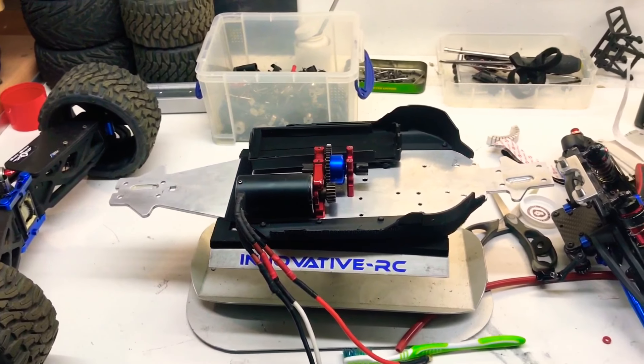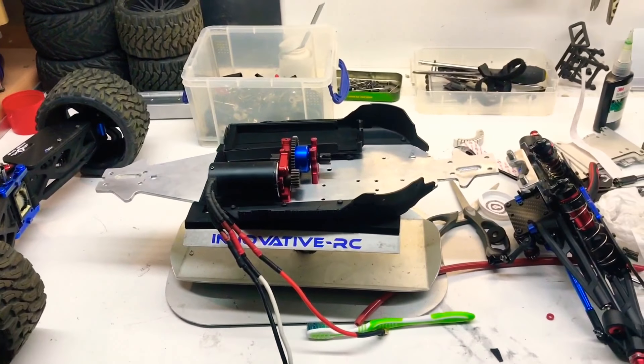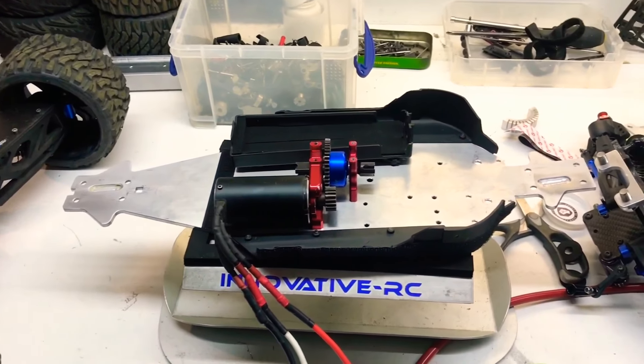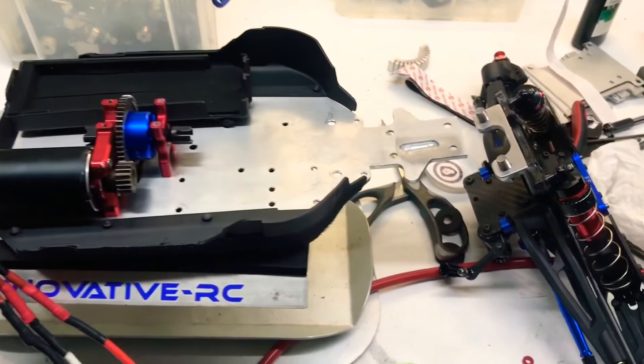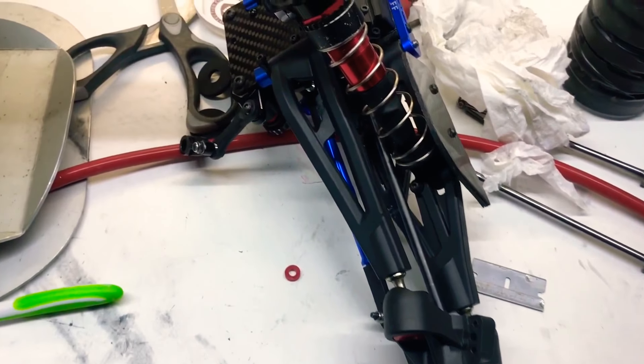Hello there people, just a quick one as usual — this could be just an overview and then a little bit done each time. So there it is with all the new bits on it.